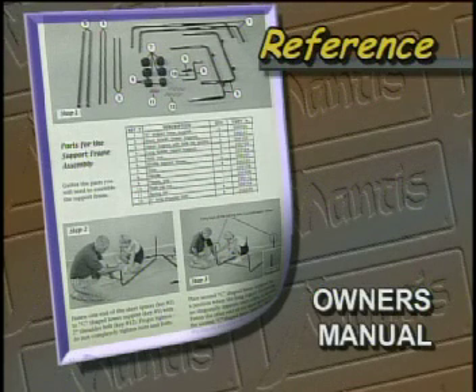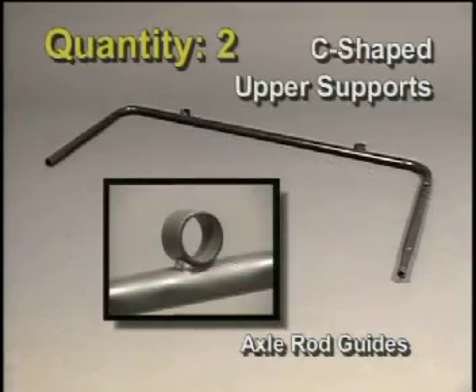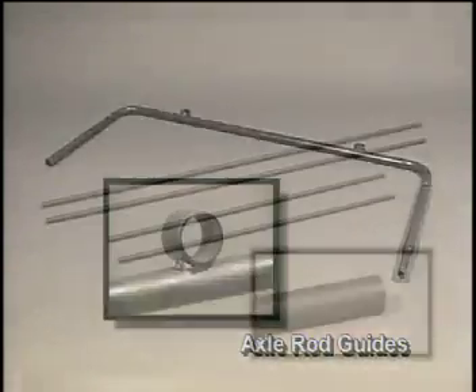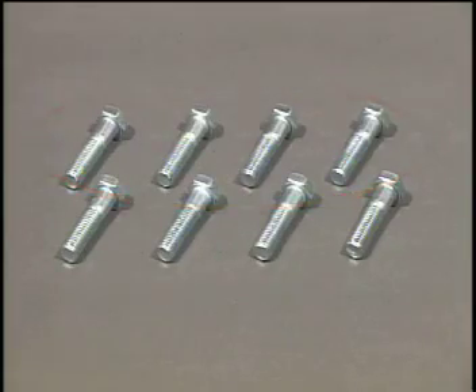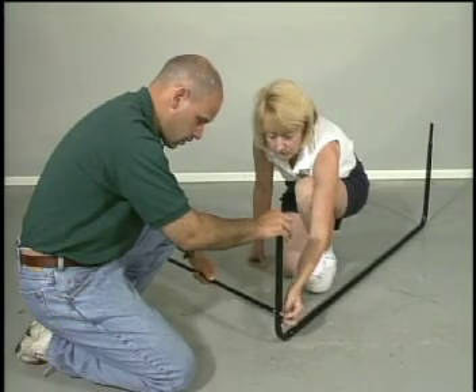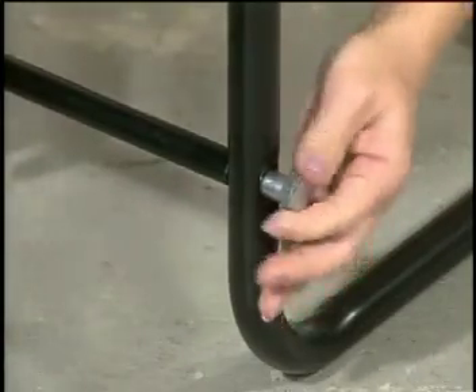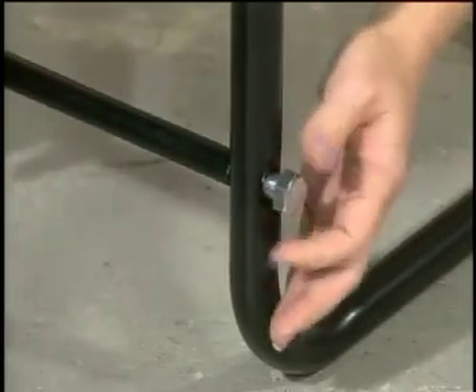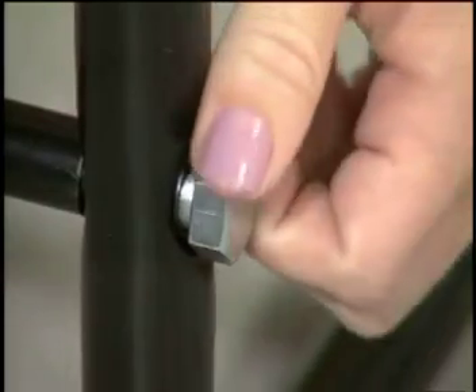Now let's begin with the support frame — you can reference this section in your owner's manual. You will need the C-shaped lower supports, the upper supports with axle rod guides, the short and long spacers, and four of the eight two-inch long shoulder bolts. Take a shoulder bolt and slide it through the C-shaped lower support into the short spacer. Make sure the C-shaped lower support is flat on the ground with the legs up in the vertical position. Keep screwing until the screw is finger-tight — you will tighten it fully later.